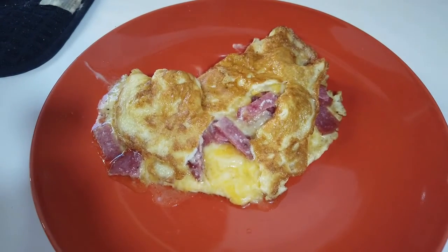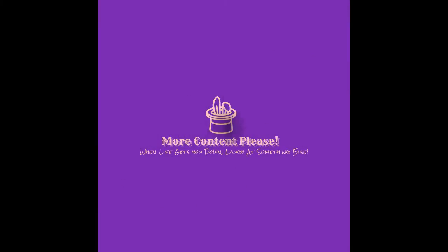And you're done! It's a really quick breakfast, taking about 10 to 15 minutes to make. Thanks for joining us — I hope you have a wonderful breakfast, a wonderful day, afternoon, and evening. Join us for more content — please subscribe!